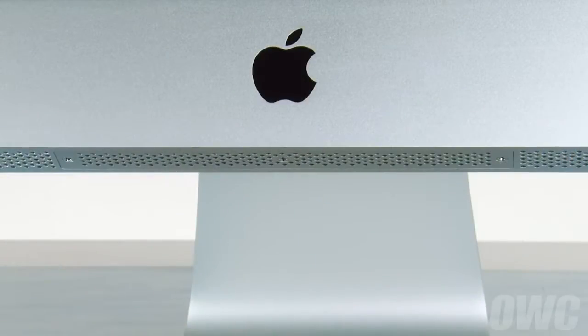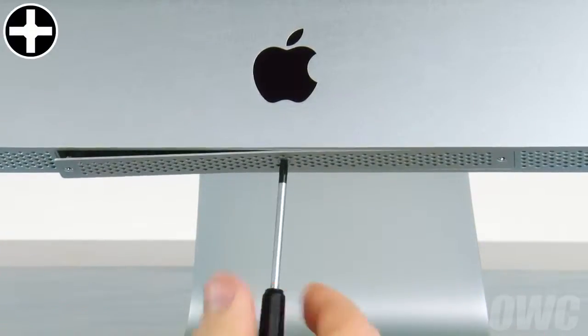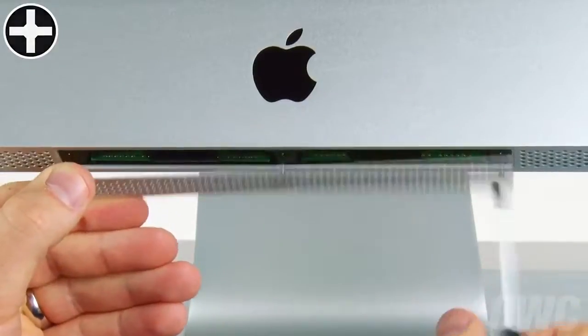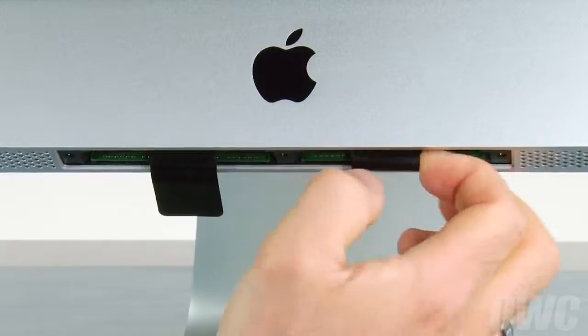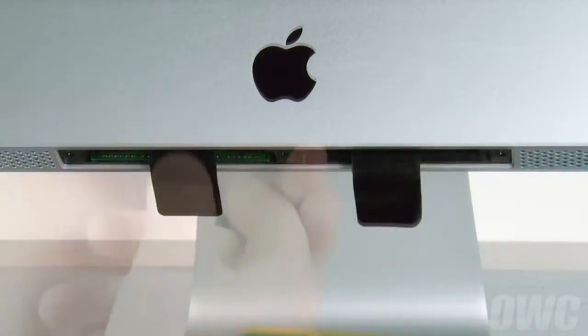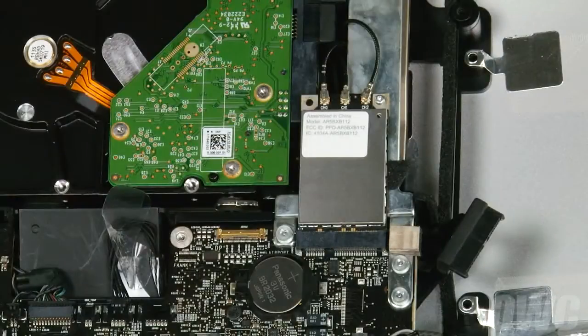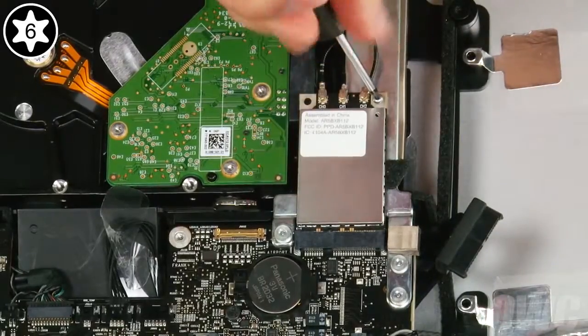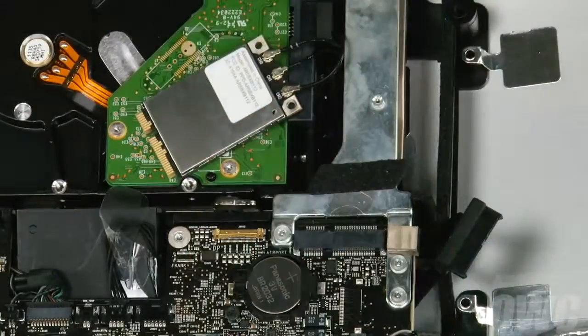Next, we need to remove the memory. Use your Phillips screwdriver to loosen these three screws which hold the memory cover in place. To remove the memory, first unfold the black plastic tabs in the memory bays, then pull the tabs straight downwards to eject the modules. To detach the airport card, simply undo the Torx T6 screw in the upper right corner, then gently pull it out of its slot. You can rest it on the hard drive to keep it out of the way.